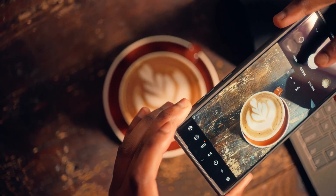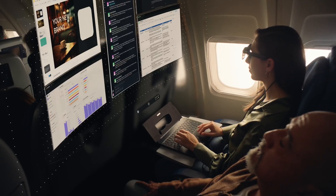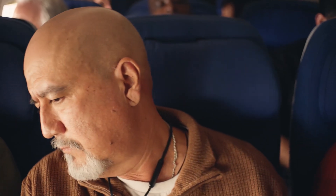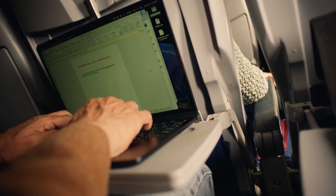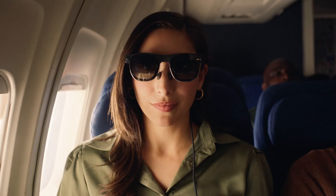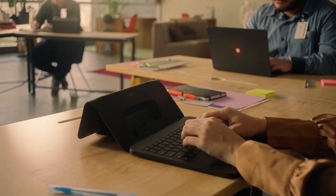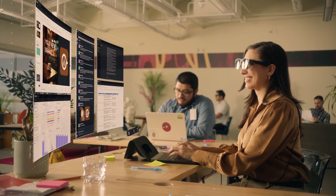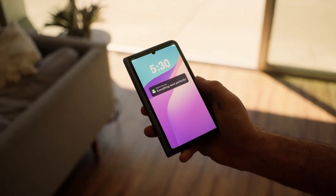On to the AR capabilities. The Spacetop G1 integrates augmented reality seamlessly into your workflow. With AR, you can overlay important information, data, and applications directly onto your screen. Imagine having multiple virtual monitors, 3D data visualizations, or real-time collaboration tools all accessible with just a glance. This feature is a productivity booster for sure. The AR interface is intuitive and easy to use.